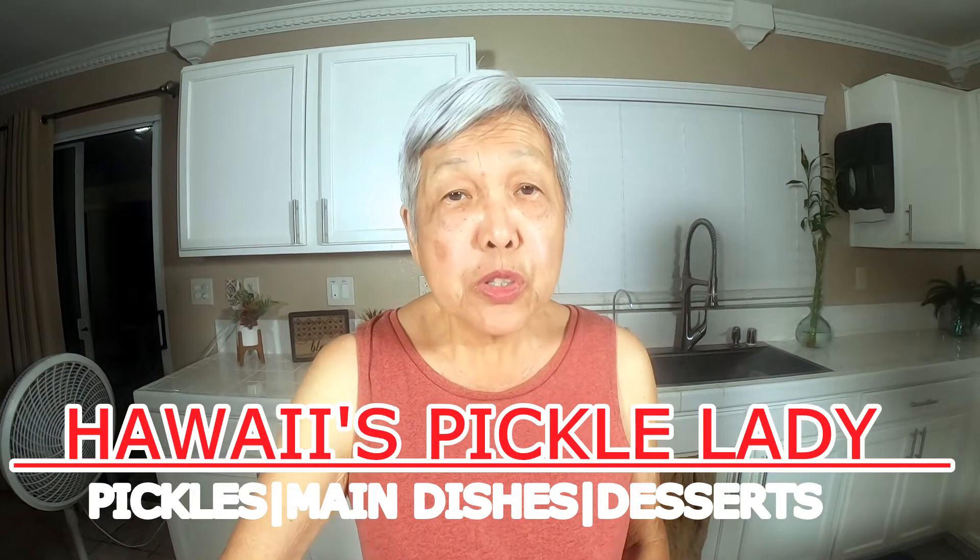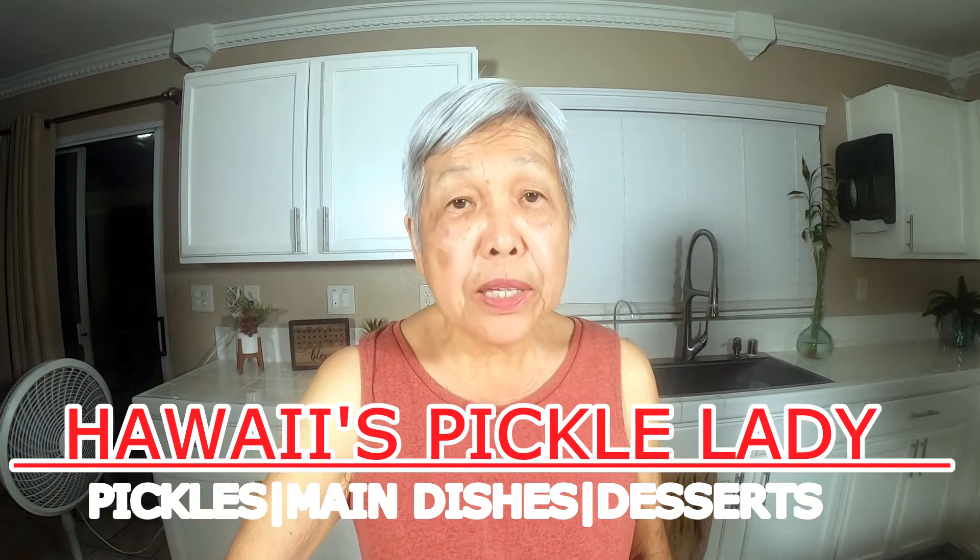Aloha everyone. Welcome to my channel. I'm Hawaii's Pickle Lady.